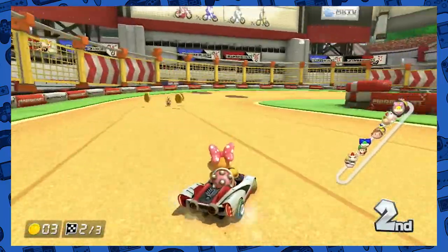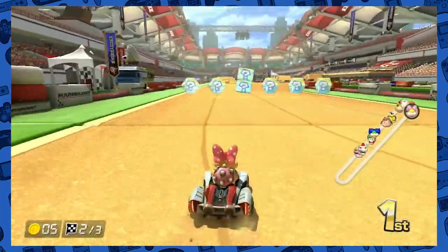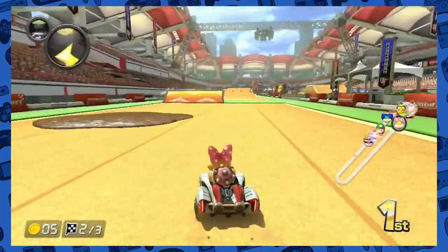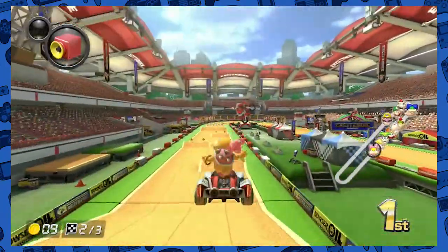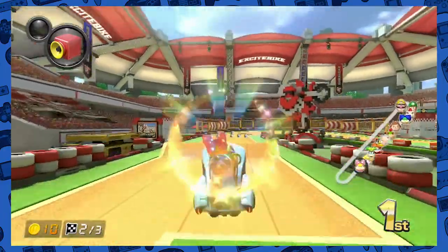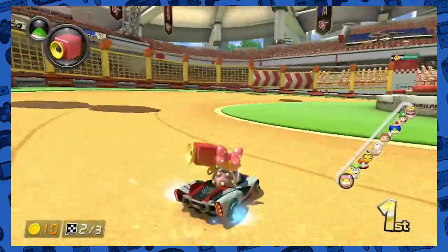Who is in first? Oh it's Peach. I'm okay with Peach being ahead of me — I just can't have Iggy ahead of me. He's right behind me. Fun level. I wouldn't say boring — it's just because it's an oval, so there's very little turns, and it quickly becomes a match of who has the best items. But that's kind of half the fun for a lot of Mario Kart levels, really.